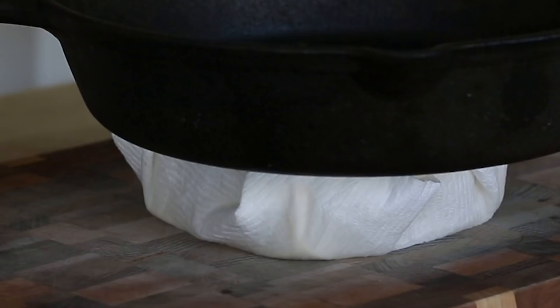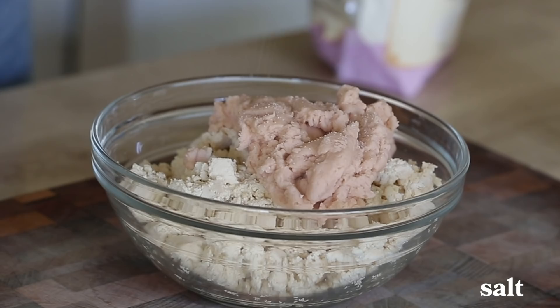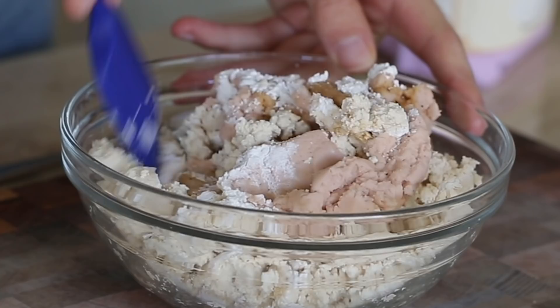Now we're gonna work with our tofu. We've got some firm tofu and I'm gonna press it. So now we're gonna combine our dry tofu and our dry potato puree together. We're gonna add a little bit of salt, some pepper, just a little bit of soy sauce, and finally some cornstarch. I'm gonna mix this up.